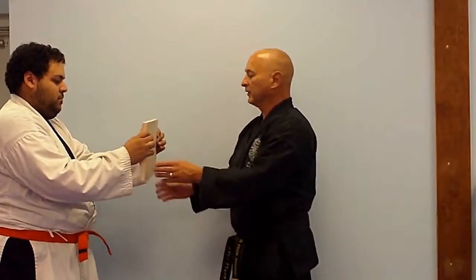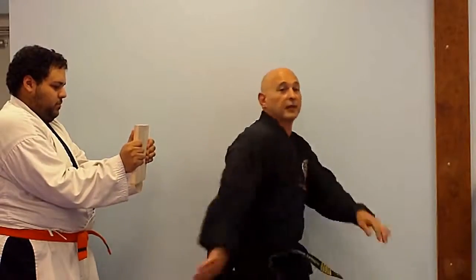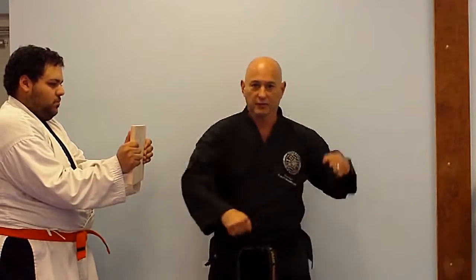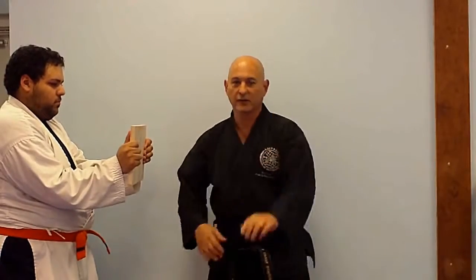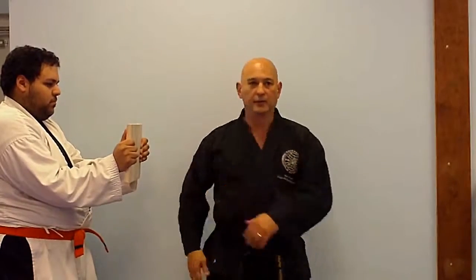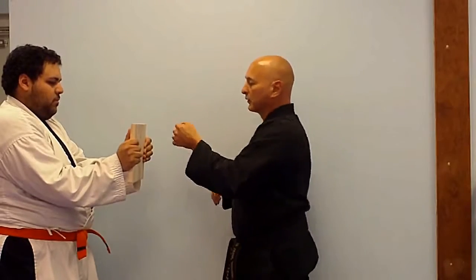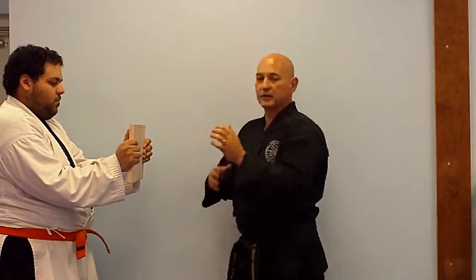It's done from the hips. The hips develop the movement — it's not the shoulders. It comes from the hip and travels right out into the hand. If you do it with the fist, you bring your fist up like this.